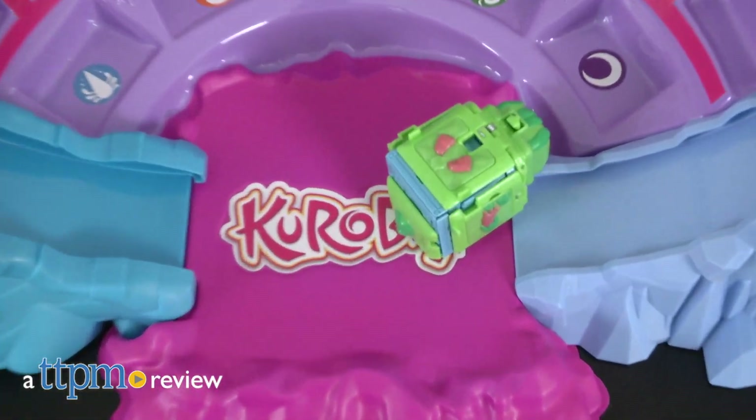Create exciting Kuroba battles! Hi, I'm Laurie from TTPM, here with the Kuroba Clash Arena from Playmates Toys.